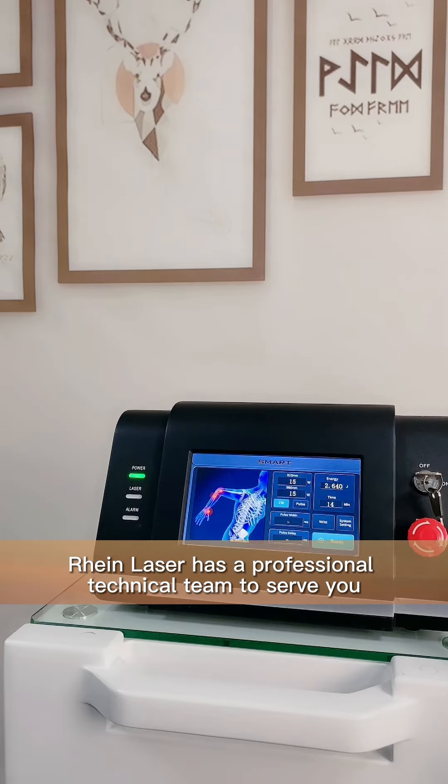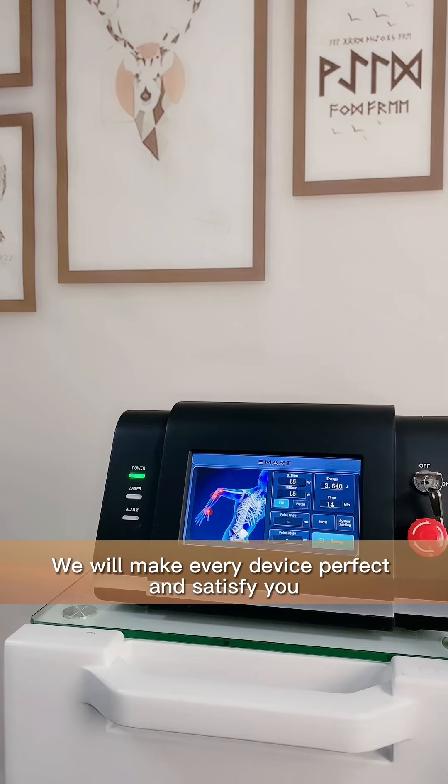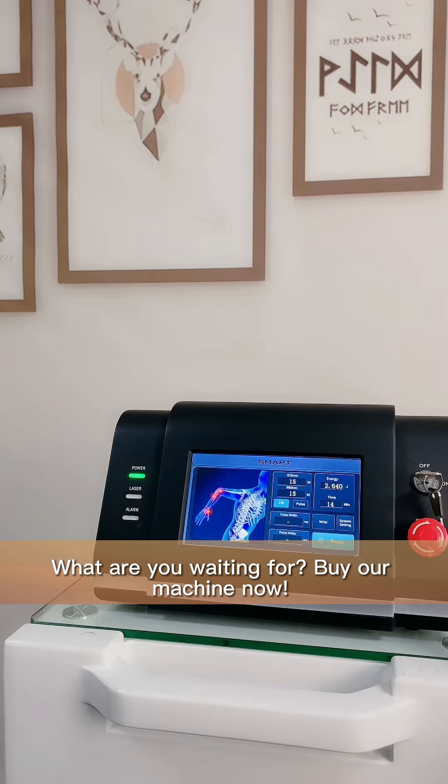When Lotex has a professional technical team to serve you, we will make every device perfect and satisfy you. What are you waiting for? Buy our machine now!